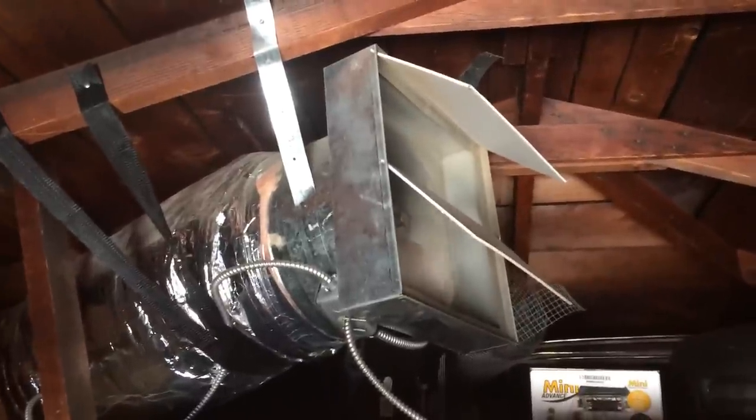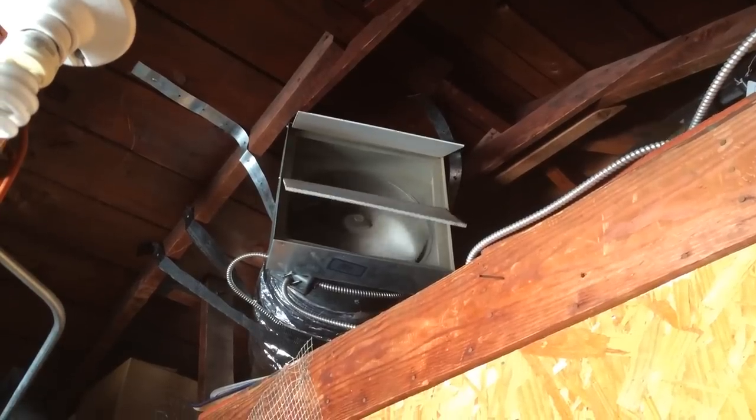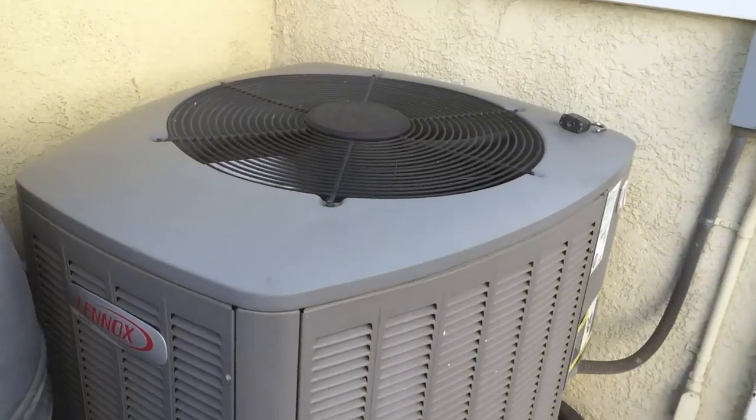They work as modules, so you can start off with one system and see how it goes. A small fan will probably be good for an area of about 750 square feet.